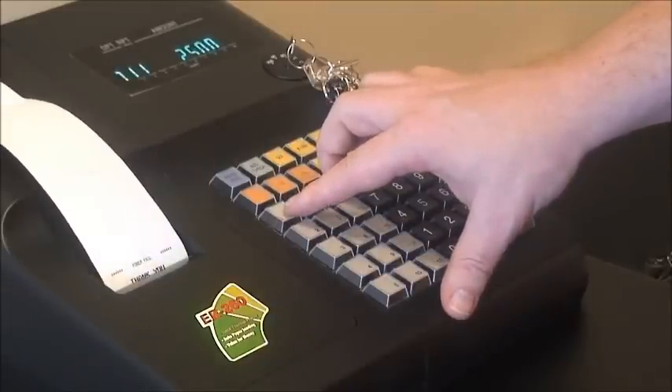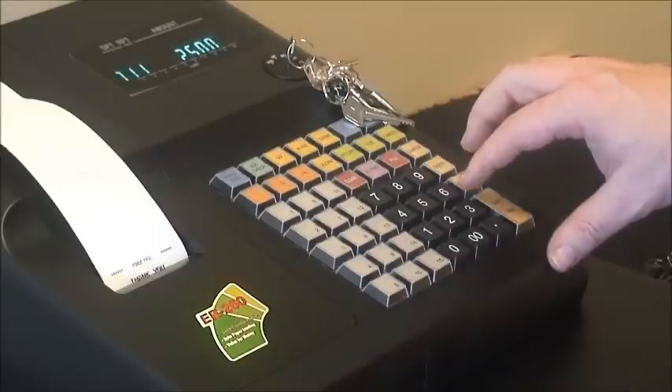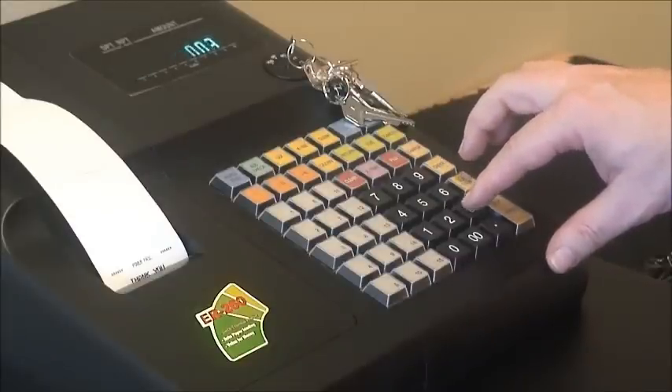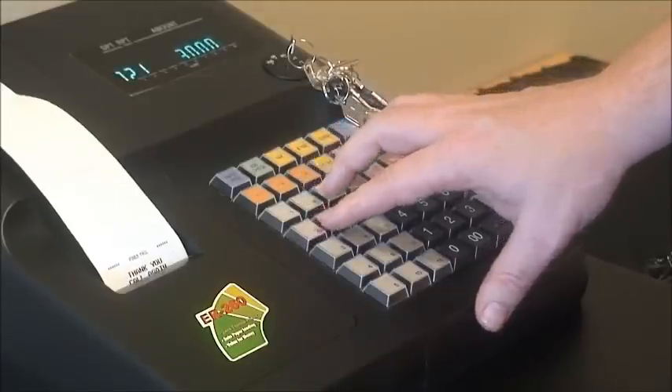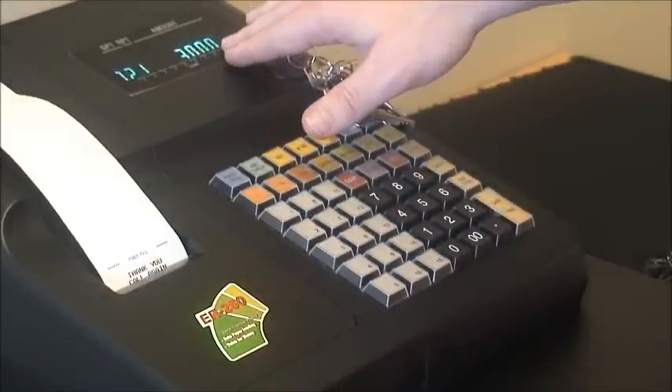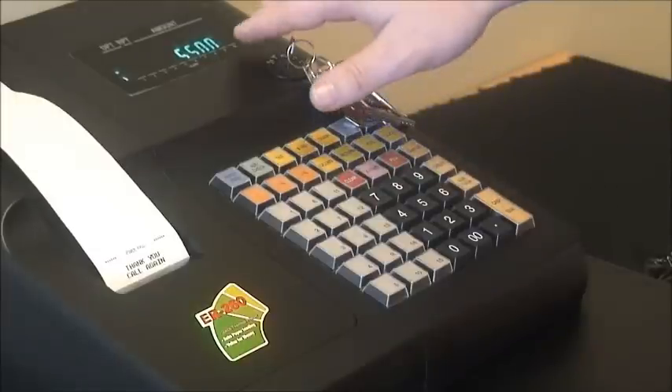We then allocate that $25 to a department — in this case, department 1. We can then allocate another sale, say $30 — 3, 0, double 0 — to department 2. You'll notice it has $30 on the display. We can then subtotal our sale, giving us $55.